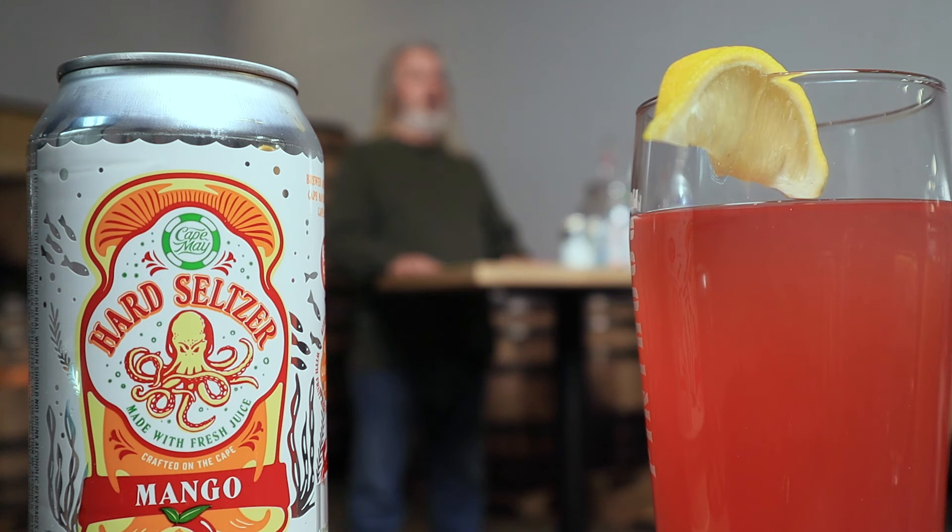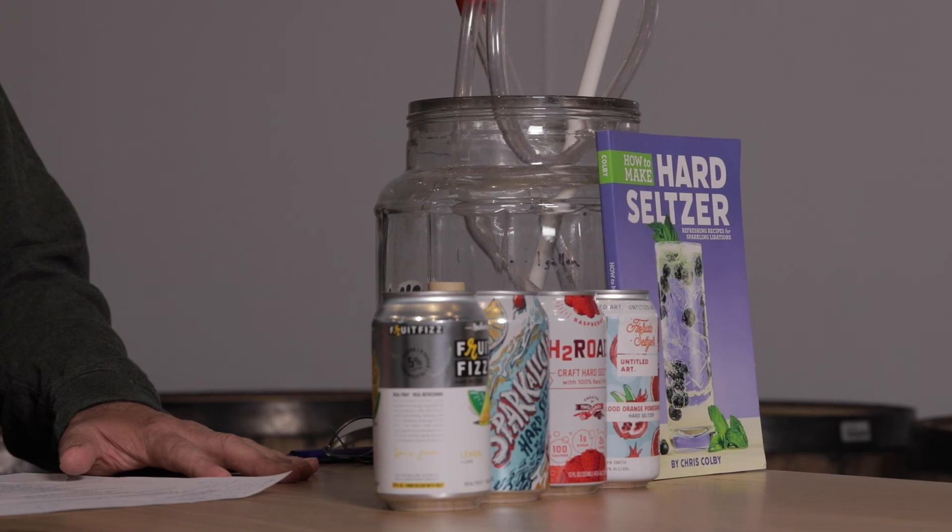It just takes some experimentation with how much yeast nutrients to add. Some yeast strains require a lot of nutrients — some are nitrogen hogs — while others can do with much less. If you're going to produce a lot of hard seltzer from a certain strain you like, make a bunch of small fermentations and progressively add more yeast nutrients to each, to find the lowest level at which fermentation runs to completion.